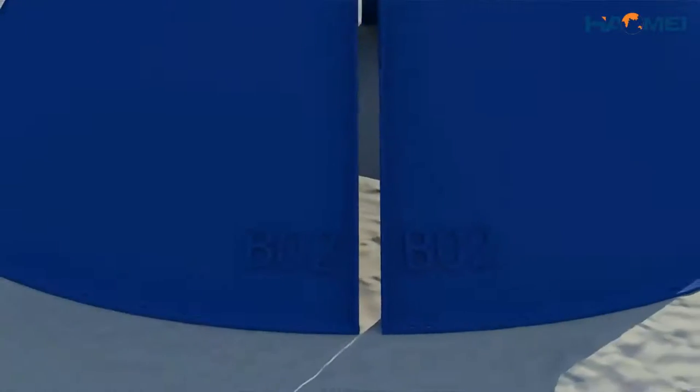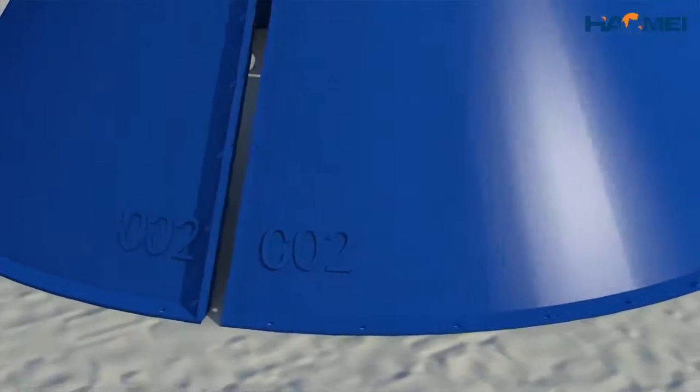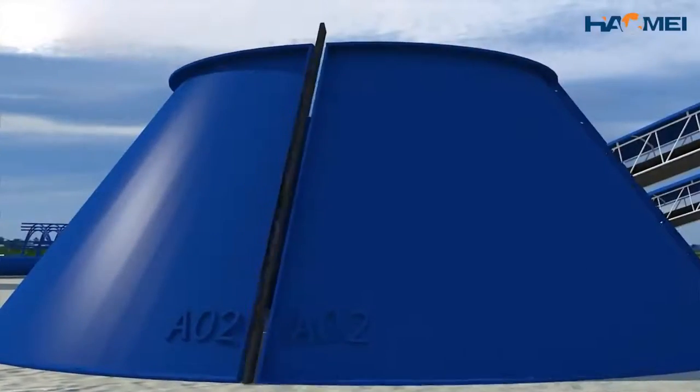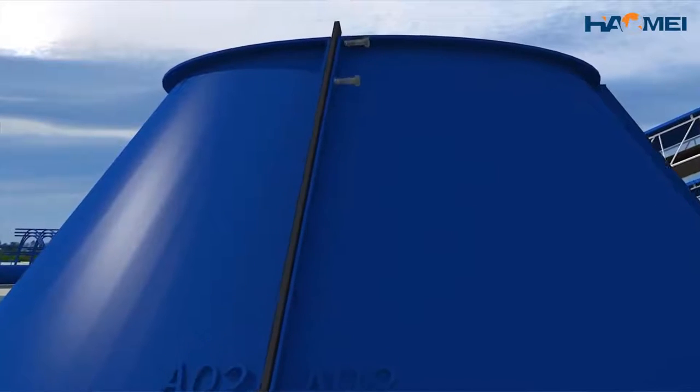The numbers of four sheets of middle cone are A02, B02, C02, and D02 respectively.